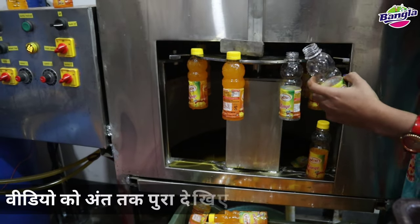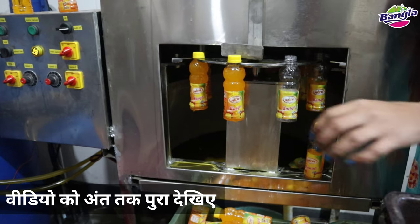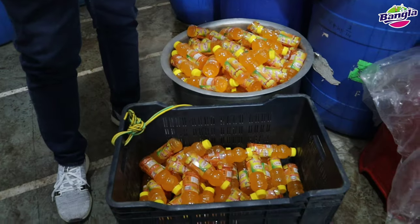There is no need for 4 men or 5 men — only 1 man is needed. 15 bottles are filling in a single minute. In a few minutes, how many bottles are going to be produced? This is the filling of mangoes.